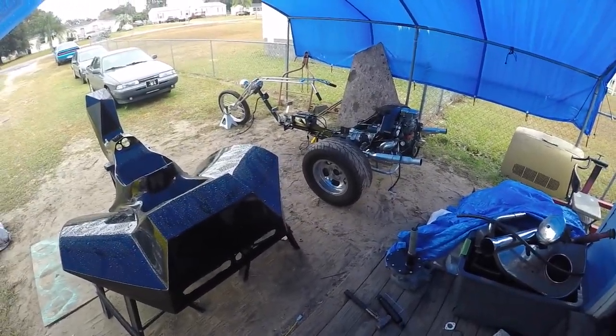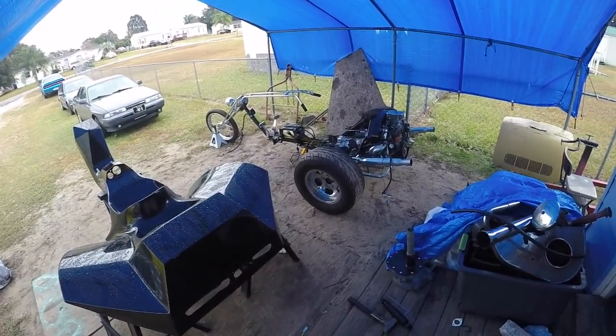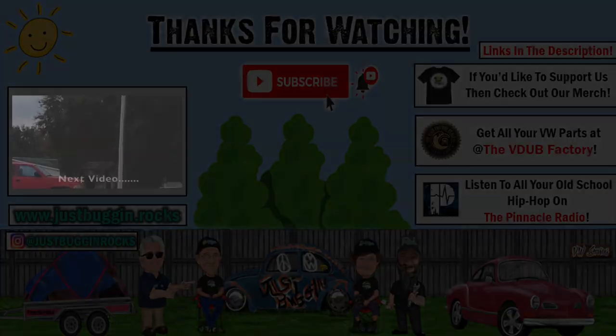Hopefully soon I'll be test driving this, though I'm not feeling too comfortable about shifting with my left hand and one hand on the handlebars. But who's to say I'm going to go past first gear. Stay tuned for more progress on the 75 custom trike.